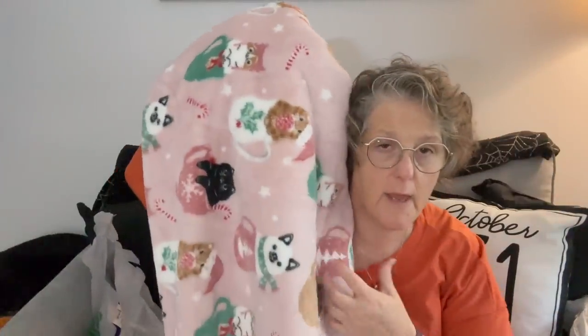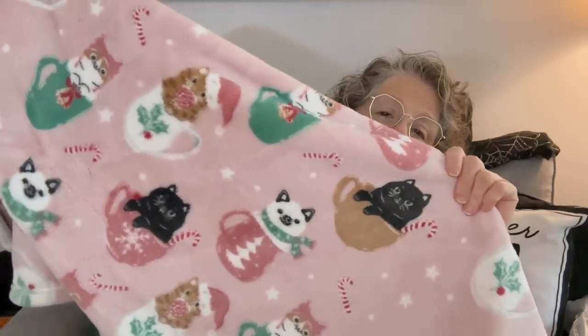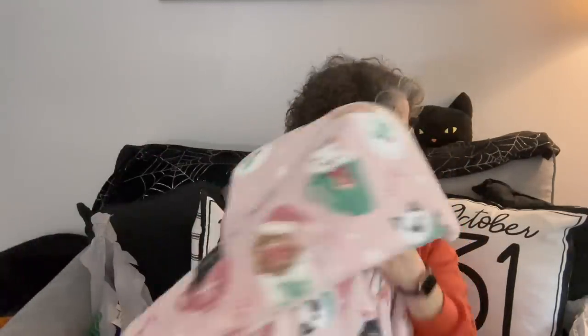Don't look at this blanket - it's from my Marshalls haul. It's everything, guys. First of all, it's cats in teacups with candy canes. I'm dying, I love it. You'll see it in my Marshalls haul, or you already saw it.